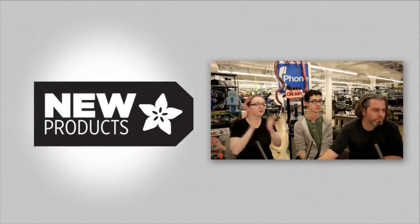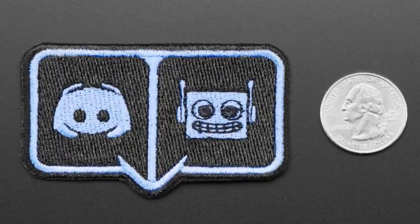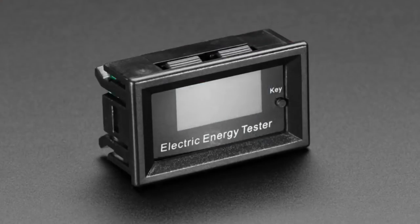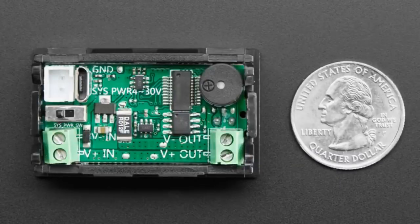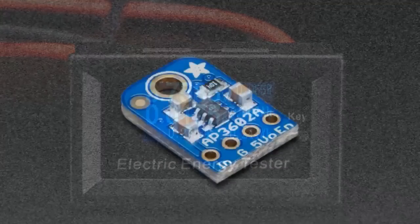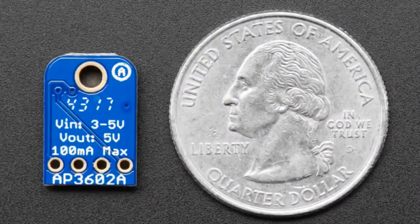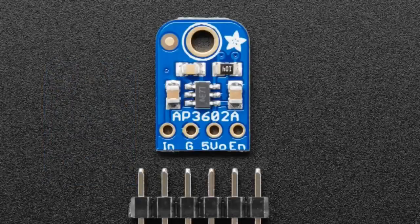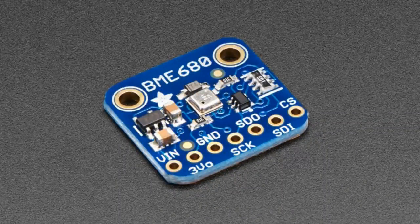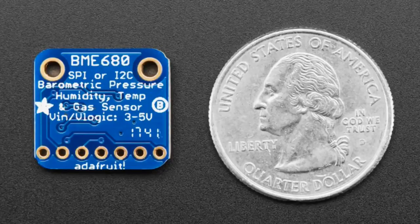OK, new product recap! We've got two Discord badges — they're not for sale, you can only get them by joining the Discord channel at adafruit.it/discord and becoming an awesome community member, and we will gift you one. We've got this electric energy tester meter — a really handy panel-mount power meter giving you current, voltage, watt hours, milliamp hours, temperature, and more. We have the AP3602A switched-cap converter: give it 3 to 5 volts in and get 5 volts at 100 milliamps out, great if you have a LiPo battery and need 5 volts. And the star of the show: the BME680, an all-in-one Bosch sensor with temperature, humidity, barometric pressure, and a gas sensor for volatile gas sensing and air quality measurements — four sensors in one.